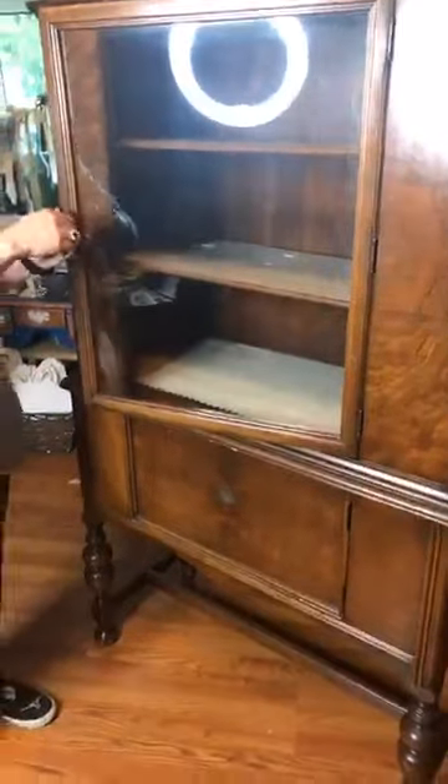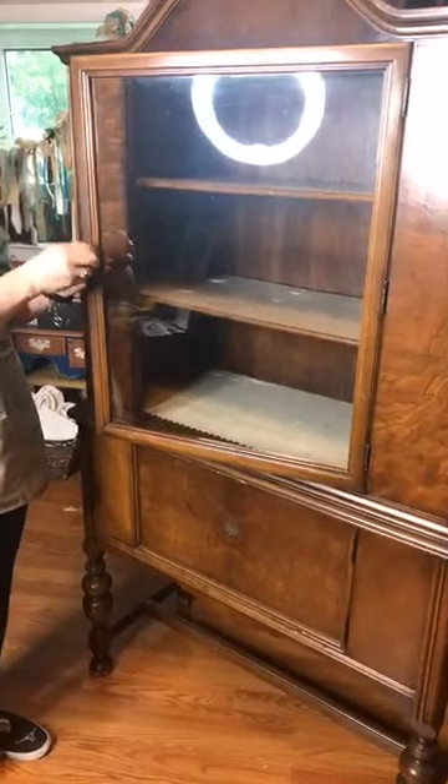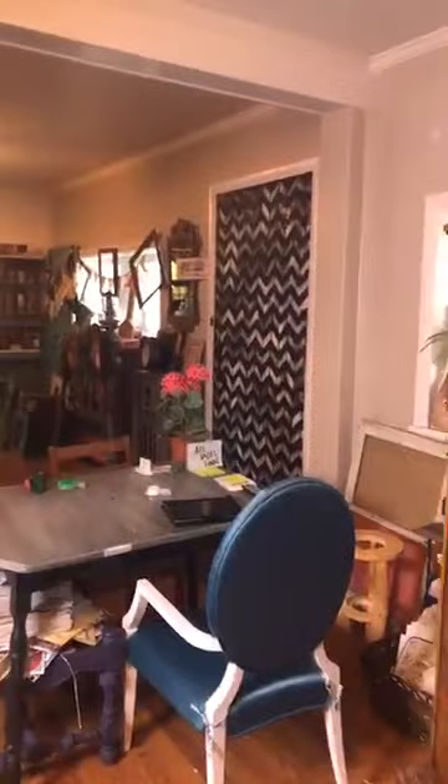I just took one knob off right here, I'm going to take the second one off and get ready to use my milk paint today. For me, I love — say it with me — shabby distressed, time-worn pieces. This is a shiny veneer. It is pretty shiny, right?